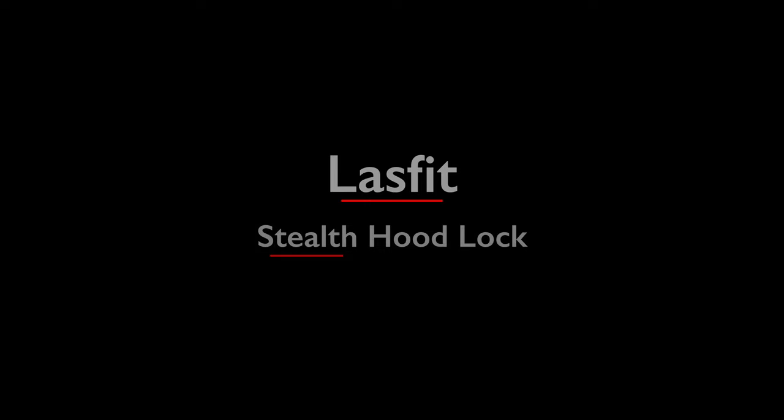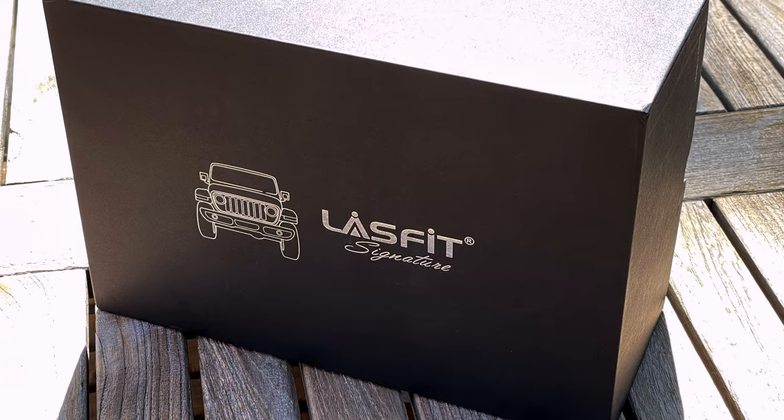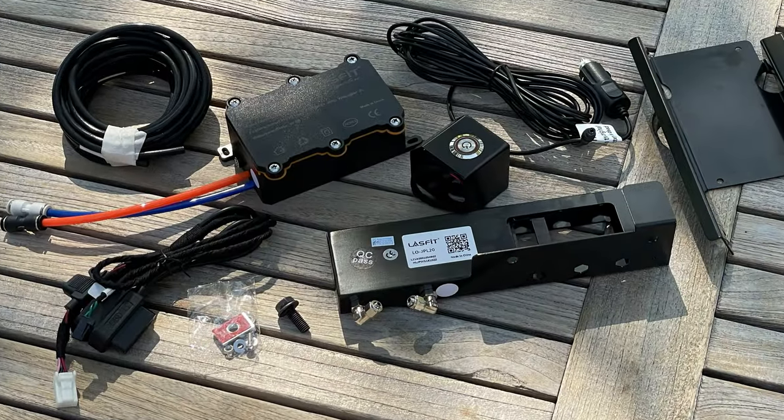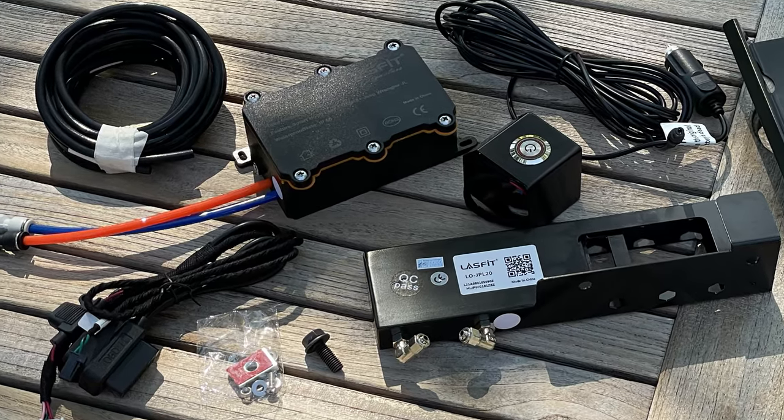I'll show you the product, I'll show you how the install goes, and we'll give you some thoughts on what we think. So let's jump in and get started. Let's take a look at LaceFit's Stealth Hood Lock Kit. Here's everything included in the kit. Upon first inspection, I was very impressed with the quality of all the components.